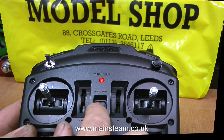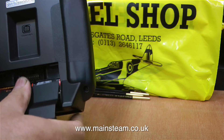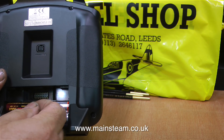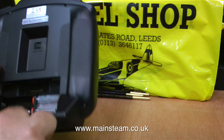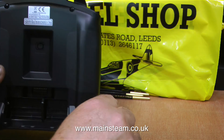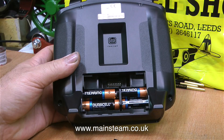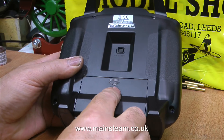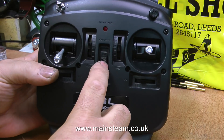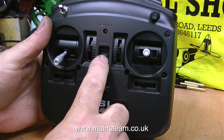I'll switch it on and see what happens — a red light comes on. I'll have a look at the batteries. This has some fairly spurious batteries in, so I think it's been tested in the shop. I'm going to change the batteries in the transmitter for four Duracell batteries. I generally use Duracells because they seem to last a bit longer than others. As you can see they are double-A size — they fit neatly in the back of the transmitter and the light comes on again, this time powered by Duracells.